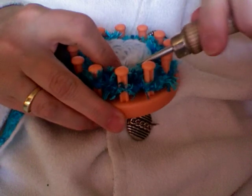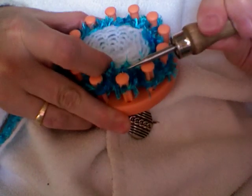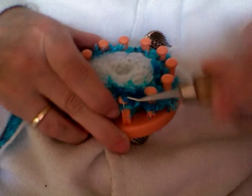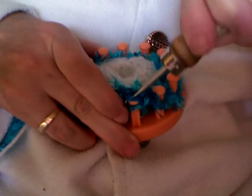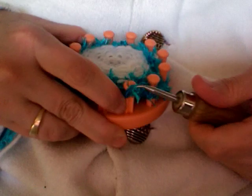You do this all the way around your loom. It is the loop that is right below your last cast on for your icing — and this one is giving me trouble. Place it over your loop, bring up your last loop that is underneath and bring it over.